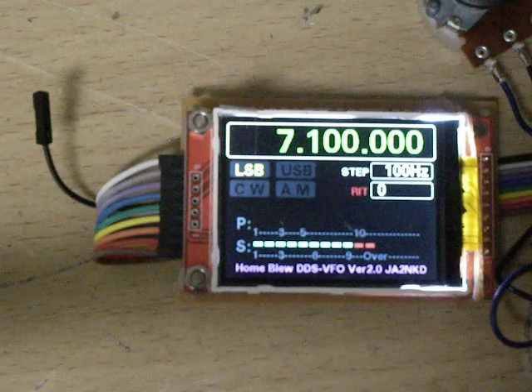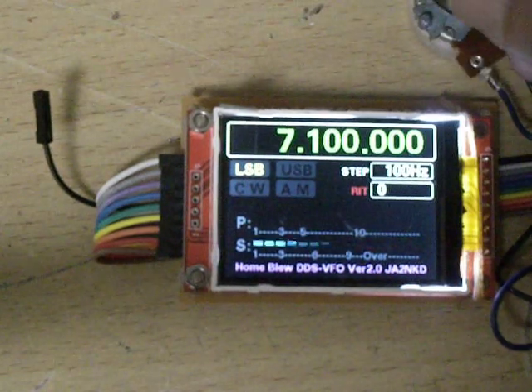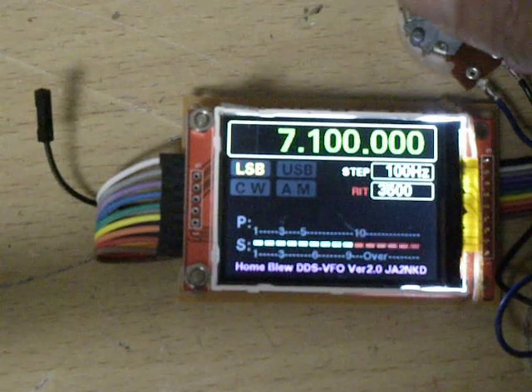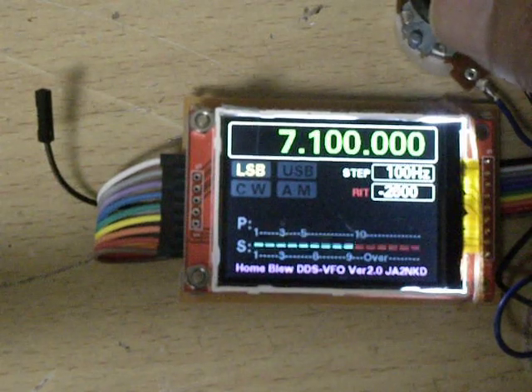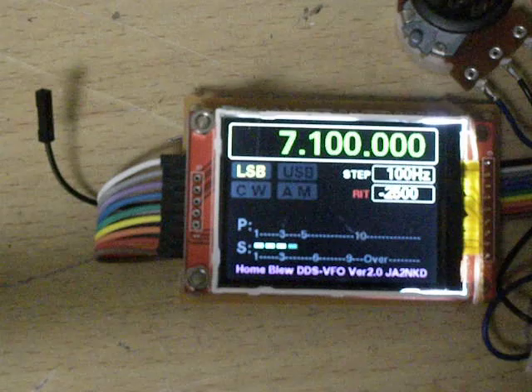Read on — now the frequency is 0. Up to maximum 10kHz, and down to minus 10kHz minimum. Read off.